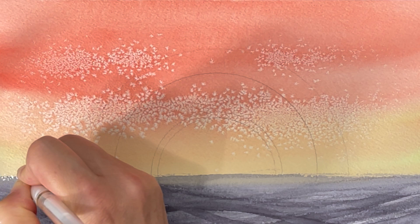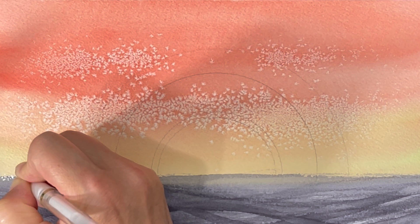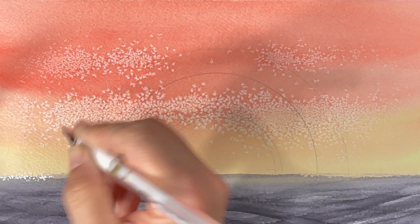I've pulled out my white pen and I'm going to start adding some little dots at the horizon line to create the appearance of glimmering sunlight catching the water. The texture I'm creating here with the white pen also resembles the texture that the salt created at the top portion of my painting, and this is good for creating balance.